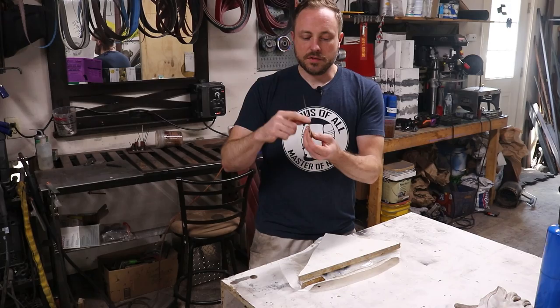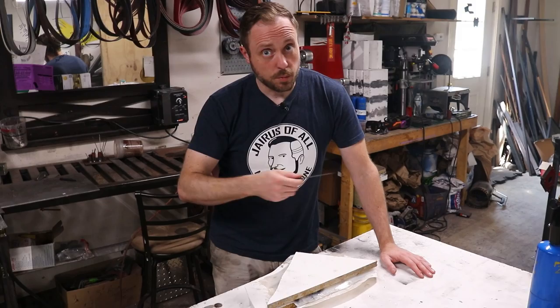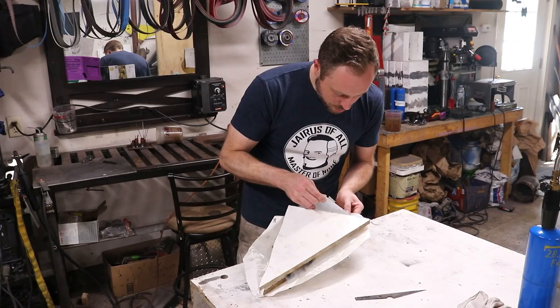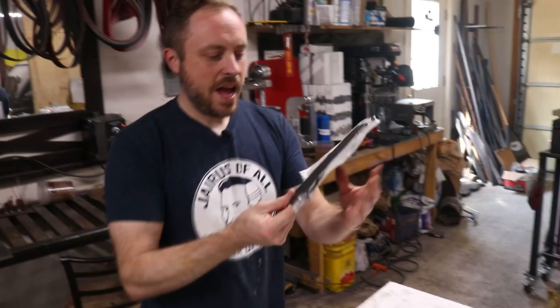The knife is tempered and the epoxy is cured. I ground off some of the scale on the spine so you could see the color change. I ended up setting my oven at 380 degrees instead of 400 for two two-hour cycles, because my oven swings drastically in temperature and I didn't want to over-temper it — though it still looks like it might be a little over-tempered. The silicone is coming off pretty well. The bottom side has a lot of bubbles in it, but the top side is bubble free.